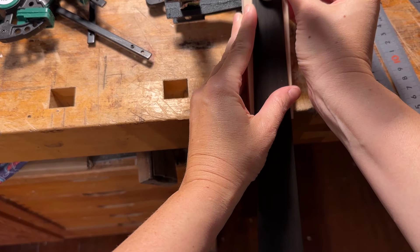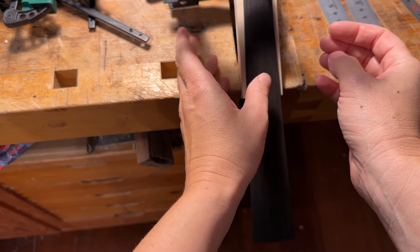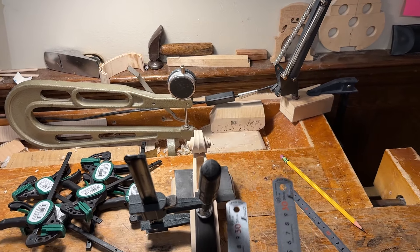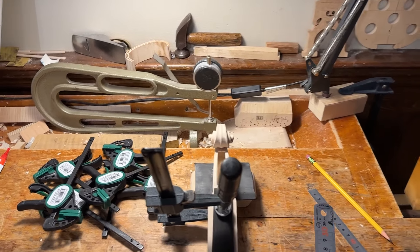Now that the fingerboard is almost where it should be, you need two rulers that are the same size, same measurements.